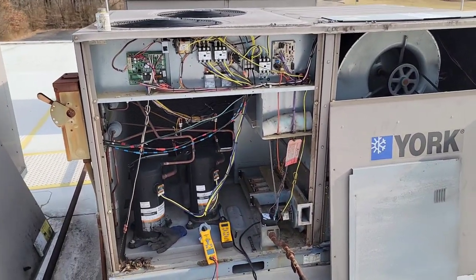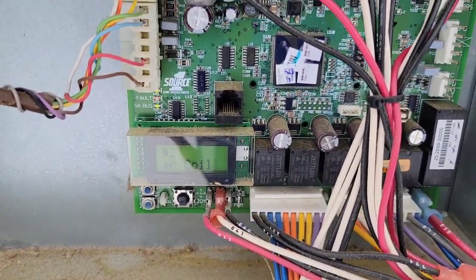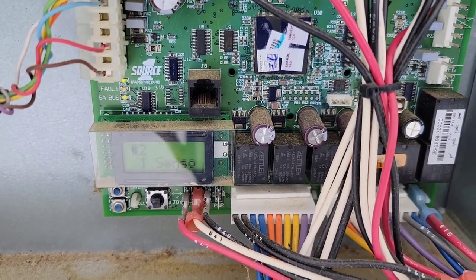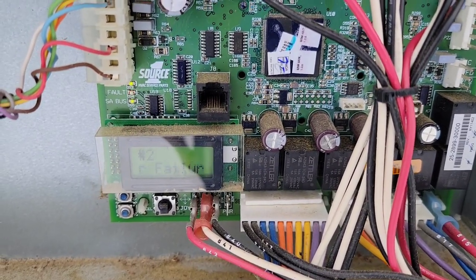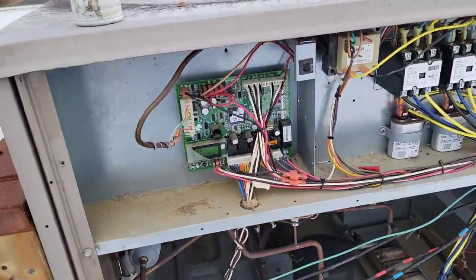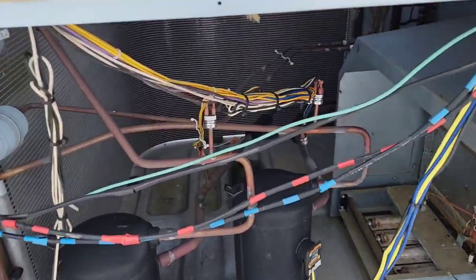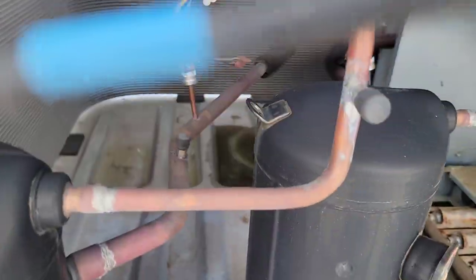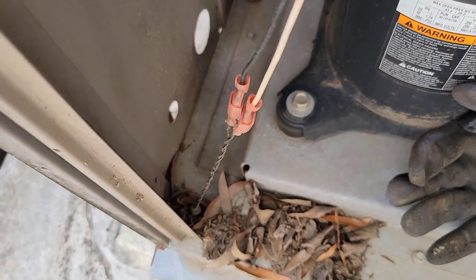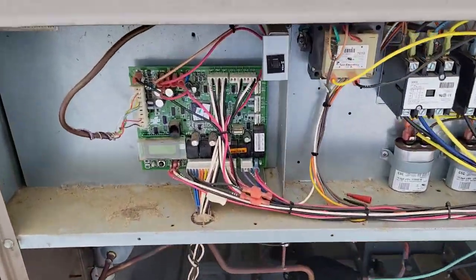Now let's get the sensor replaced and test it with our meter. The unit is powered back up and it says condenser coil temp one sensor failure. So let's find that sensor, measure the resistance, and see if it's failed like it says. If it's the condenser, it's probably a sensor inside here — you can see there are a couple of sensors. Let's find out which one it is and see if it's bad.